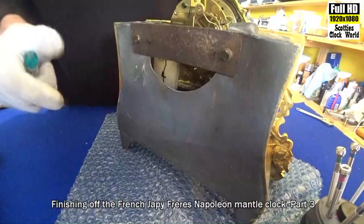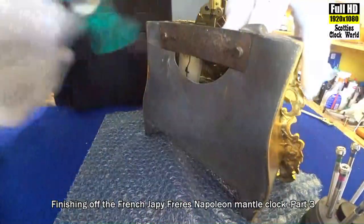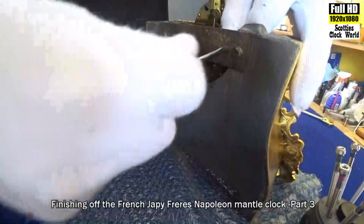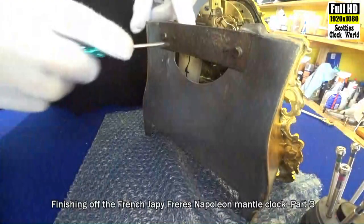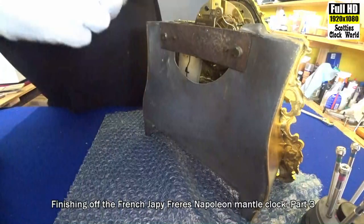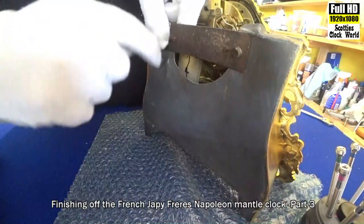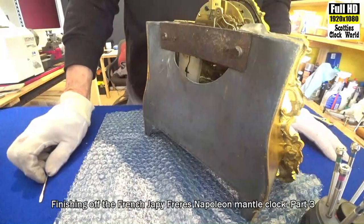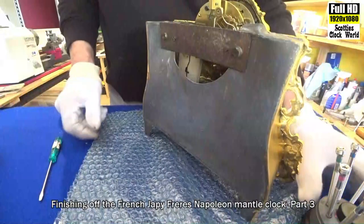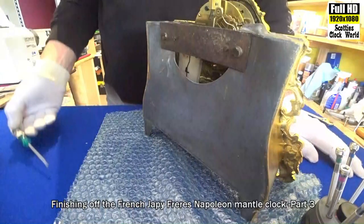Now put the screws in that hold it — we can tighten it down and pull it all in nice and tightly. Tighten these down with the screwdriver. We won't tighten it too tight initially — we've got to make sure that the pendulum hangs correctly. You can see the movement working there, so that's giving us a good sign that we're in good shape.